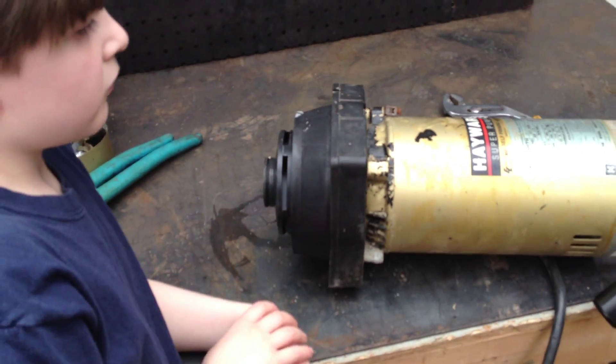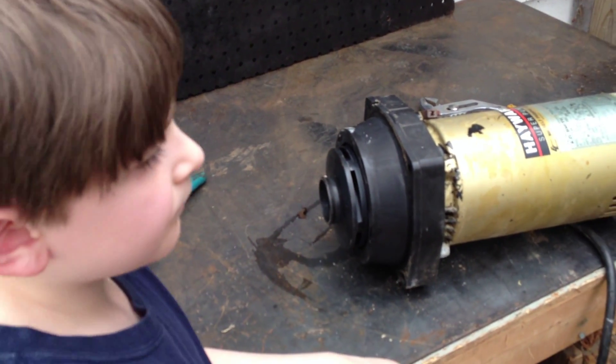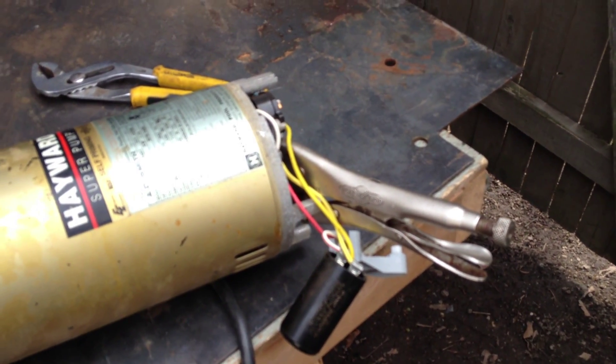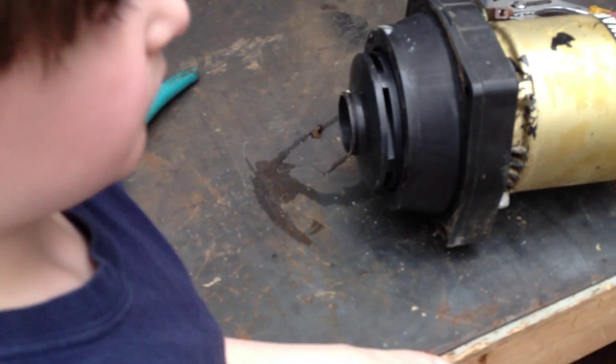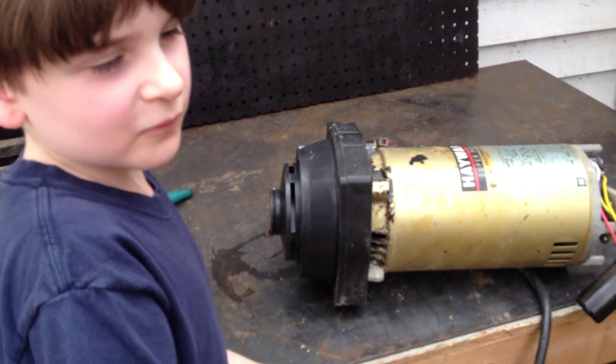Now we're back with Joseph Jr. Joseph is going to show us how to remove the impeller by turning it counterclockwise or to the left. The vice grips are there to hold the motor shaft — the vice grips are braced against the motor. There's no magic tricks here, we're just fixing pumps.